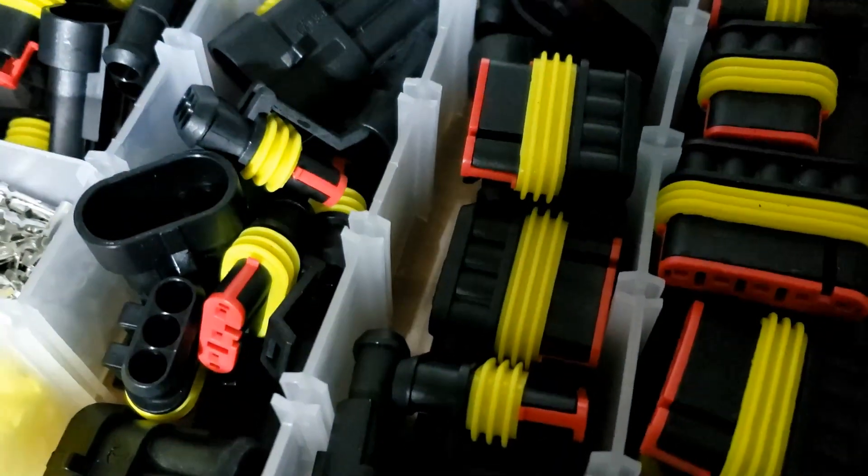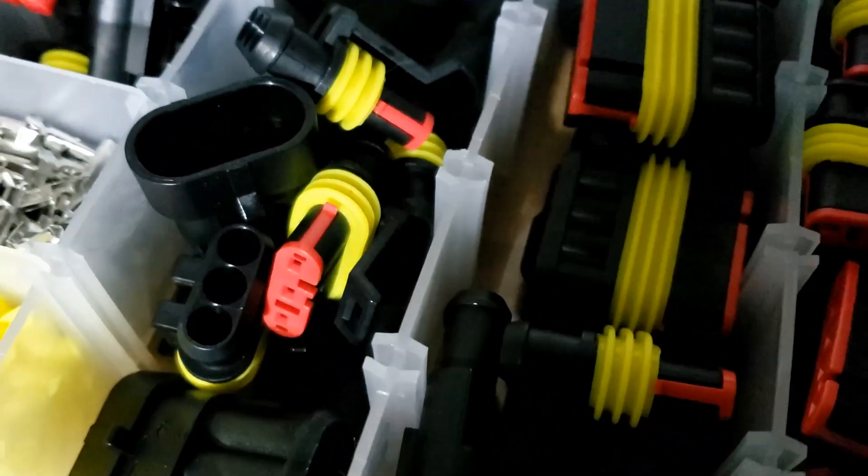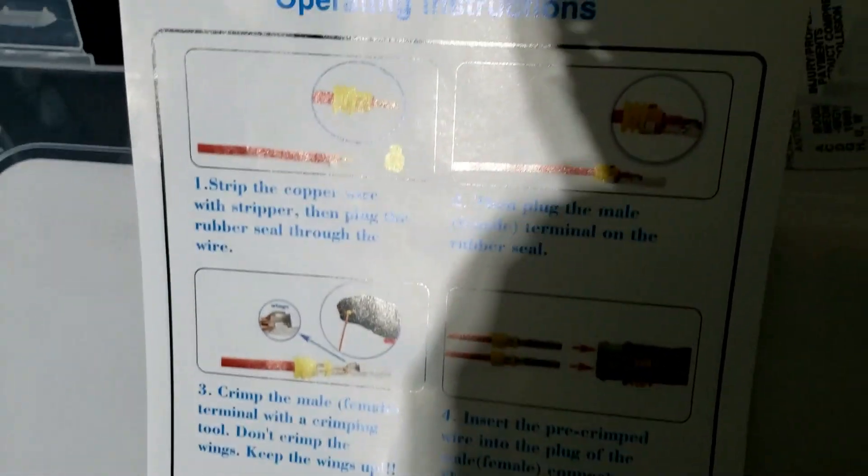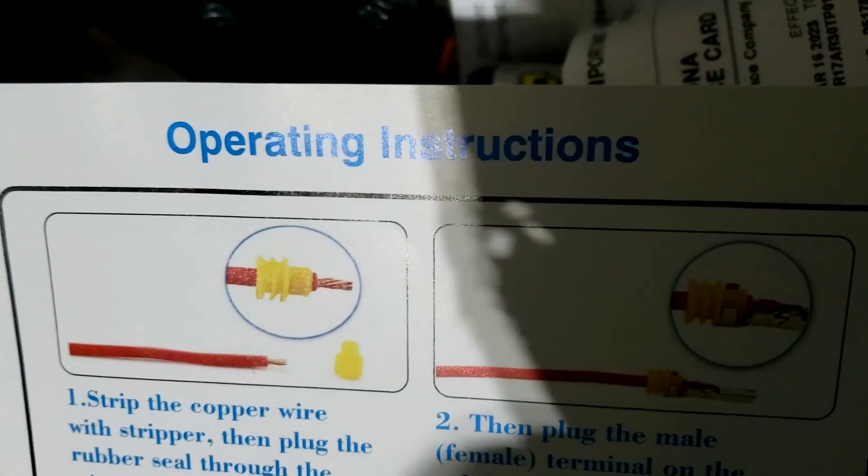It was going to just tack this on the end of one of the episodes but it turned out to be quite the episode all by itself. I love these connectors because they are really easy to connect and disconnect once you've installed the wiring. I've never tried to do that before and although they come with operating instructions, it's quite a palaver. So do tune in to that for that fun and games.